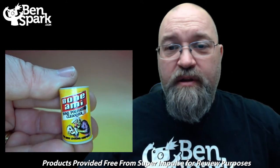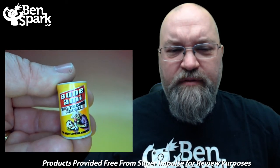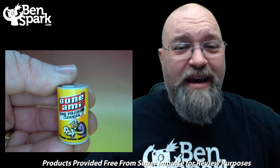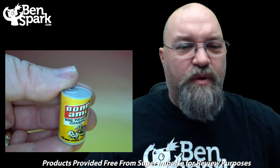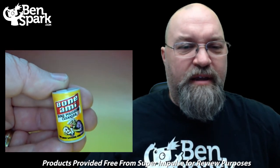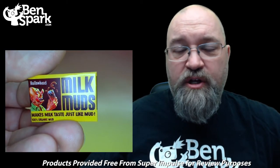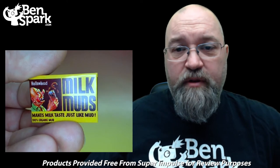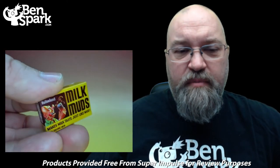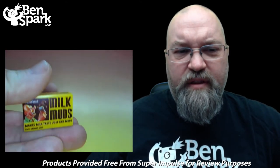The next product we have is Bone-A-Me, Bone Polishing Cleanser — for that good-looking corpse. I'm not sure what cleanser this is supposed to be, but that's interesting. It seems like I'm getting quite a few doubles within this one package. In addition to the sticker for Milk Muds, I actually have the Milk Muds 3D Puny product here as well.